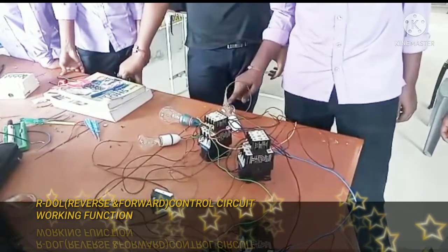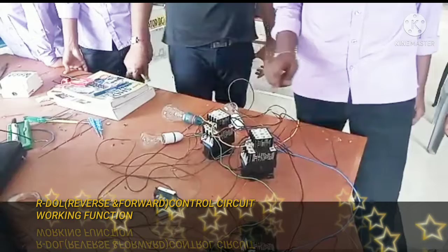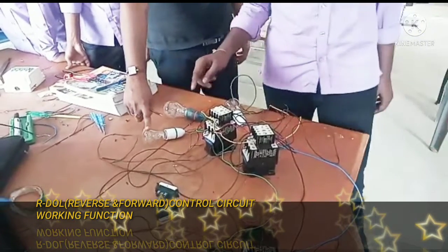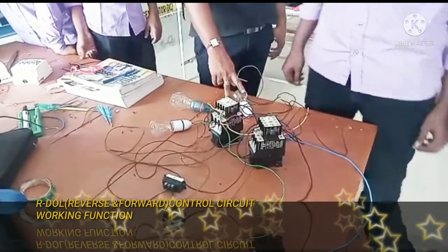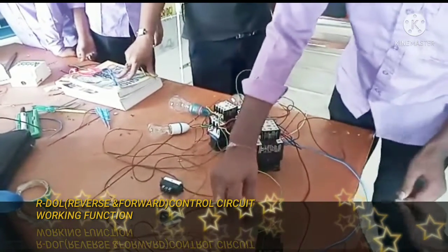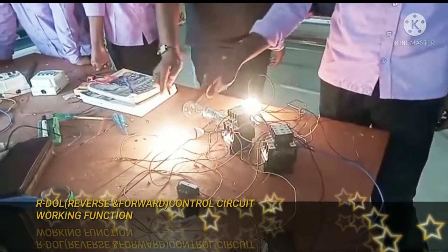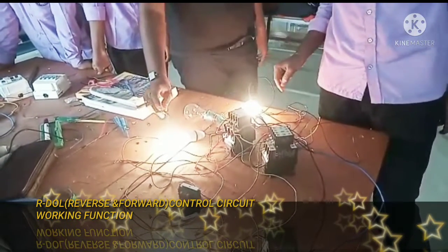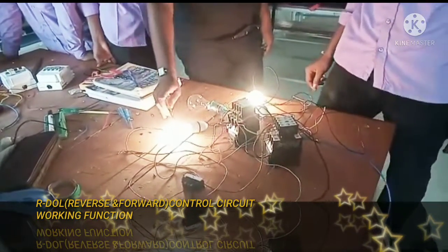Motor and Start Indication, Forward Indication, Reverse Indication, Motor Indication. Install Indication.